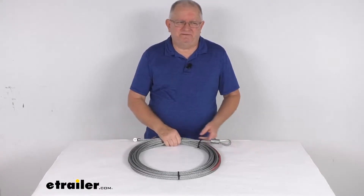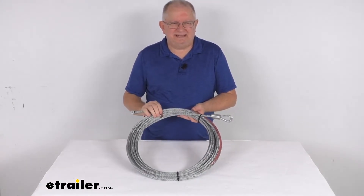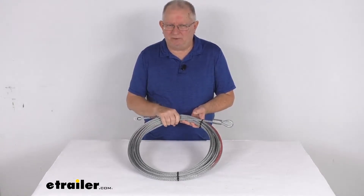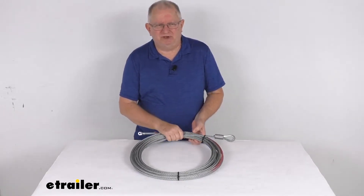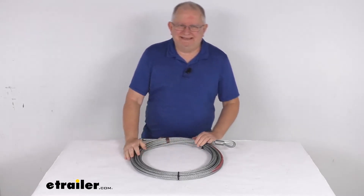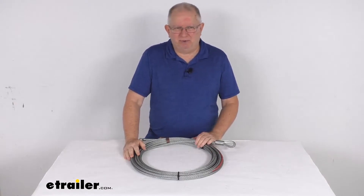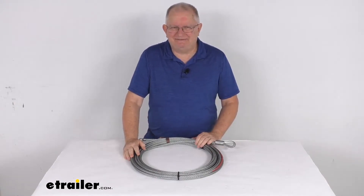Hello everybody, this is Jeff at eTrailer.com. Today we're going to take a look at this 3 1/8 inch diameter by 50 foot long replacement wire rope for the Bulldog Winch Trailer Winch. This will replace the zinc plated wire rope that's on your Bulldog Winch Trailer Winch, part number BDW66FR.